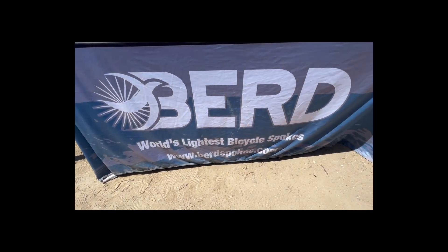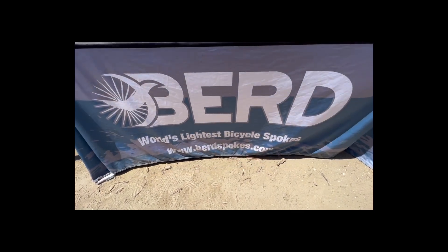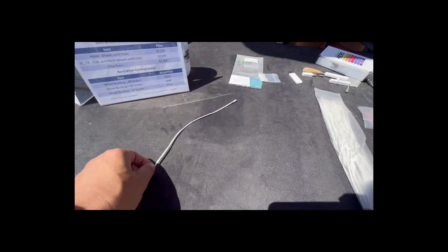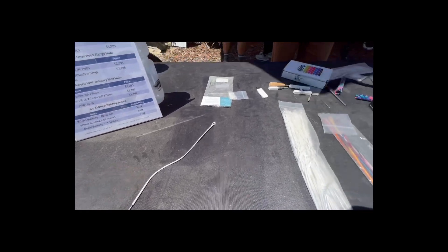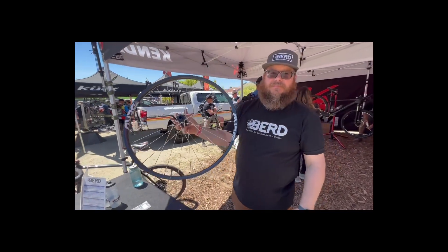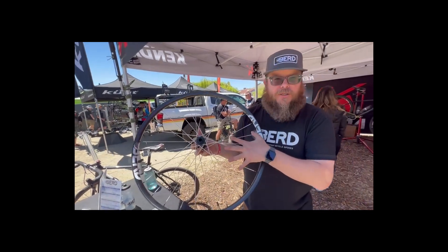Another great find here — as you can see, it's Bird Spokes. Before I show you the good stuff, take a look at this: it's a string, right? Just a string with a loop. Wait till you see what this creates. I'm here with Rob from Bird. Look at that — tell me about that special wheel in your hand, Rob. So this is our 27-inch wheel built with Bird Spokes.